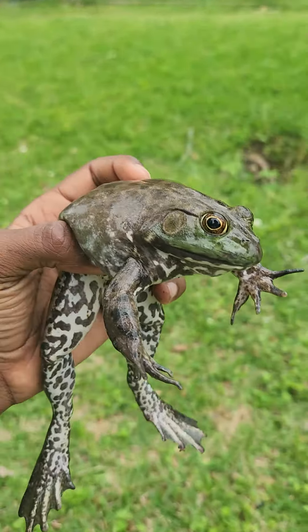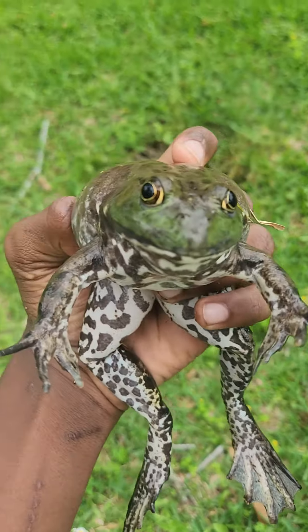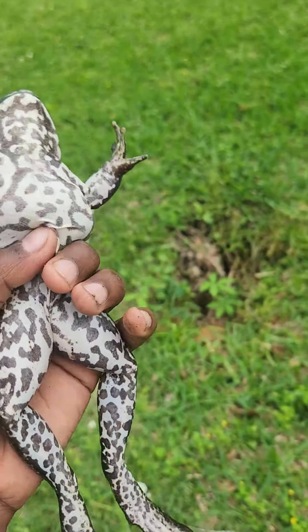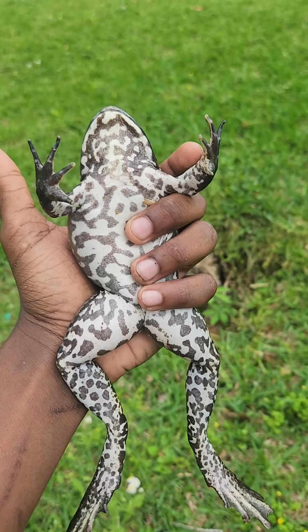It's an American bullfrog right there. That is cool. It's my first time catching one this big. And you can look at that belly — it's an amazing belly right there. It's got a kind of leopard pattern.